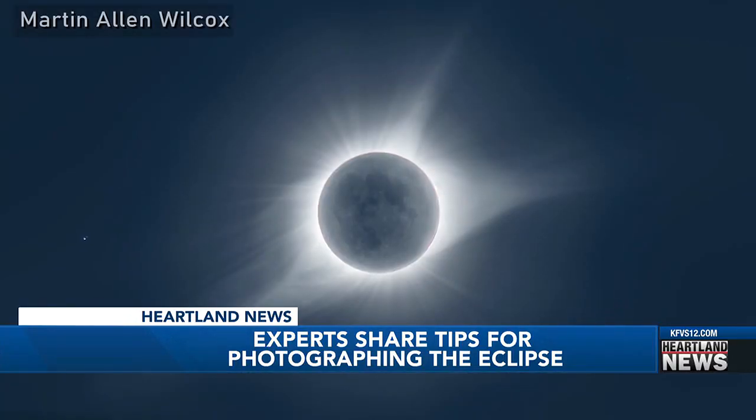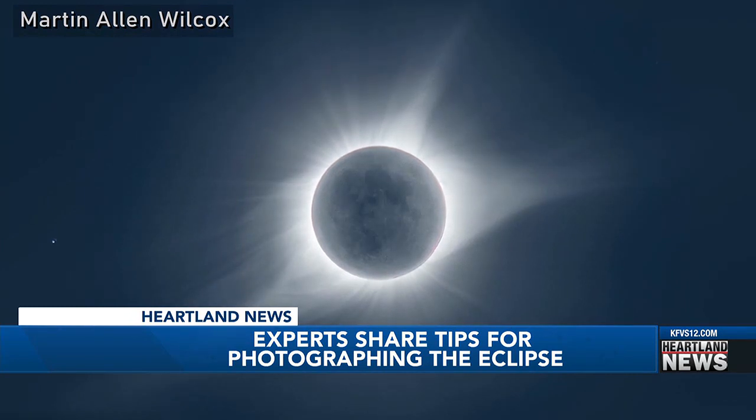I spent six months planning the 2017 eclipse. I've spent seven years for this one. Martin Allen Wilcox is a professional photographer from Arkansas. He took this picture of the 2017 total solar eclipse in the Grand Tetons. He spent about two minutes just looking at it, and two minutes photographing it.